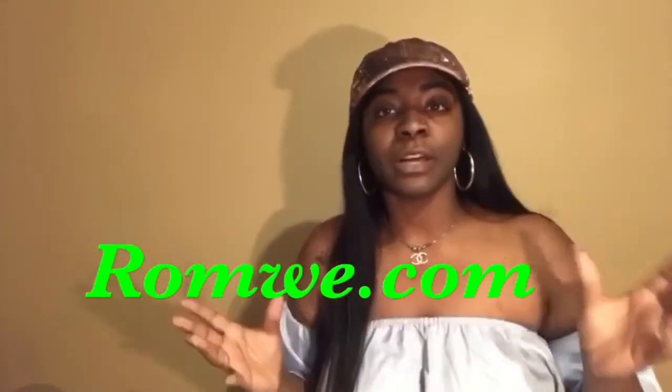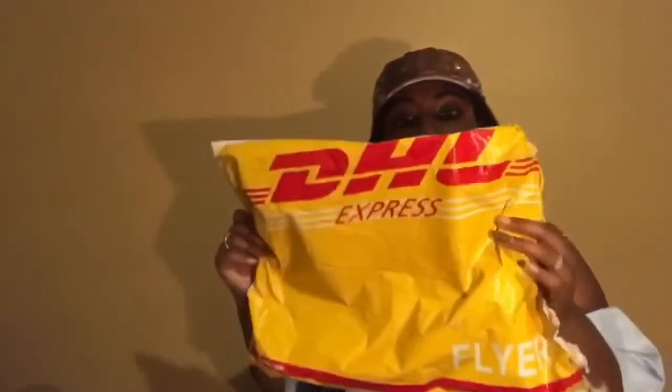This unboxing is from none other than Romwee. I got all of these clothes from Romwee — I think that's how you pronounce it. They all came in this DHL bag that I already opened up. It took about two weeks for these items to arrive. I'm not gonna lie to you guys, I am kind of disappointed in these clothes, but I'm gonna let you know the details and what you can do to save yourself some money if you're thinking about ordering from this particular site.